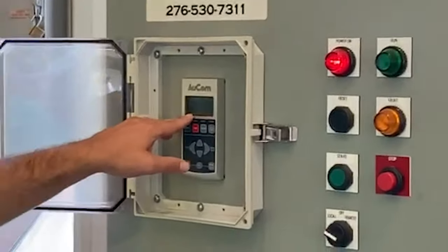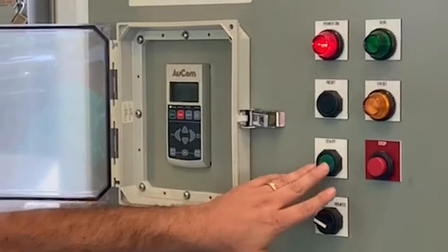Do you know much about the MTU? A lot of people don't know that about the soft starts.